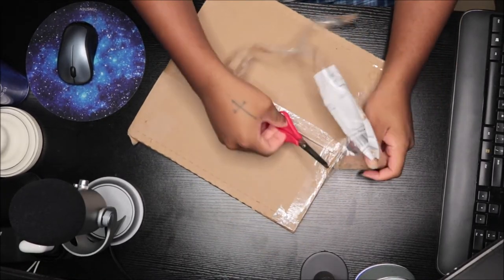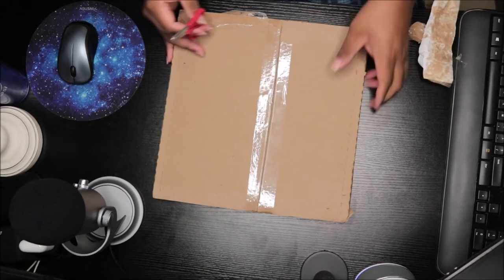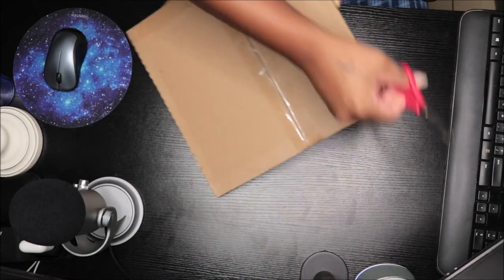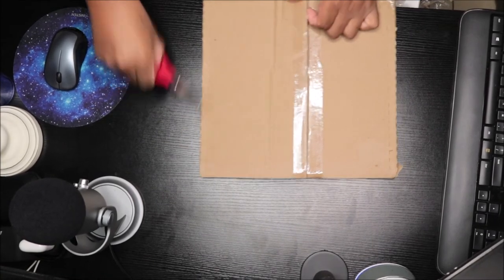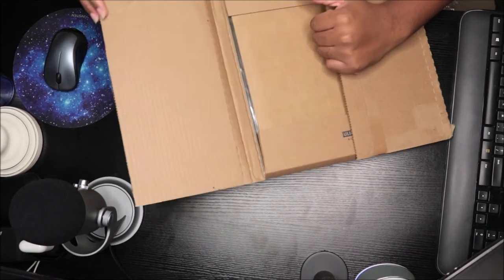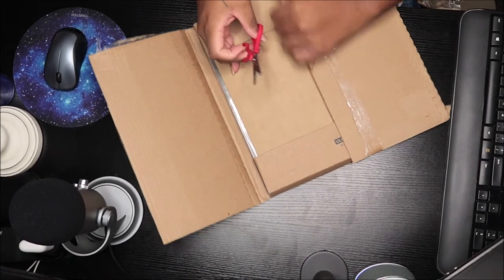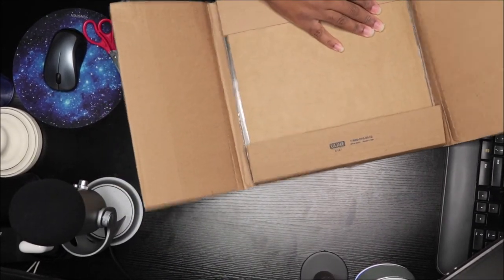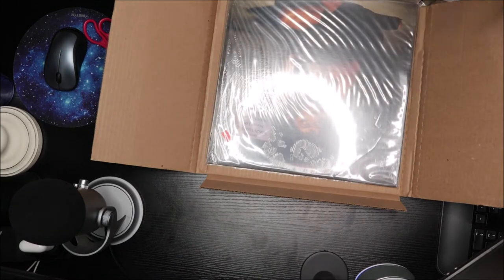Got my scissors — alright, let's cut the wrapper. This tape is strong. I got this from Discogs, so this is a music order. Alright, yes yes!